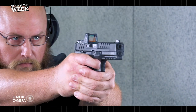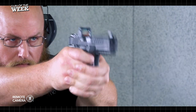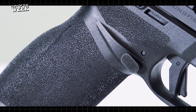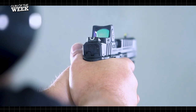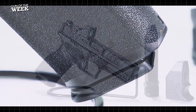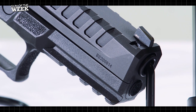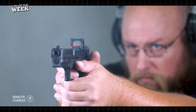Well-shaped grip contours and stippled sections throughout make the Echelon a user-friendly gun that is easy to shoot well, and replaceable back straps that can be easily and simply swapped make for a near-custom feel. At 23.9 ounces with an empty 17-round flush fit magazine, the gun measures just under 7.5 inches long and houses a 4.5-inch hammer-forged steel barrel, which in our initial testing has proven itself to be both reliable and accurate.